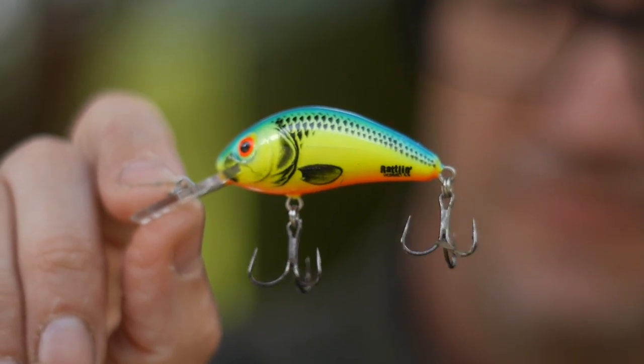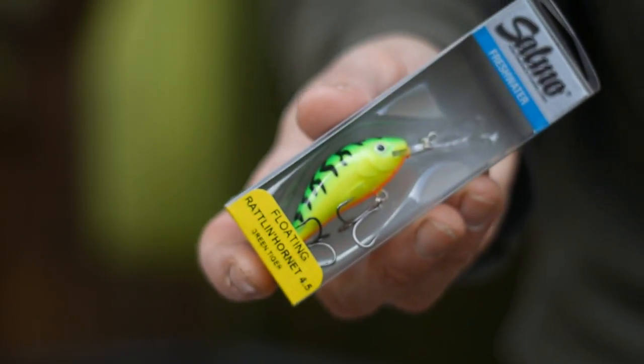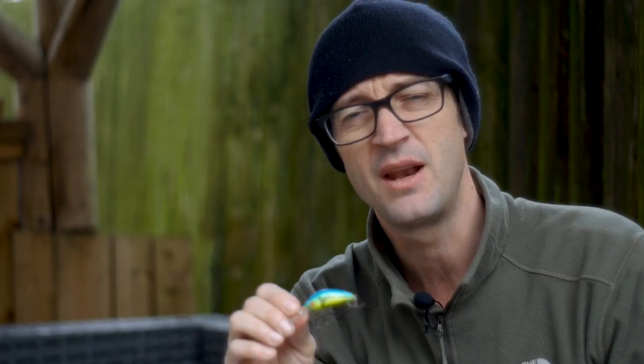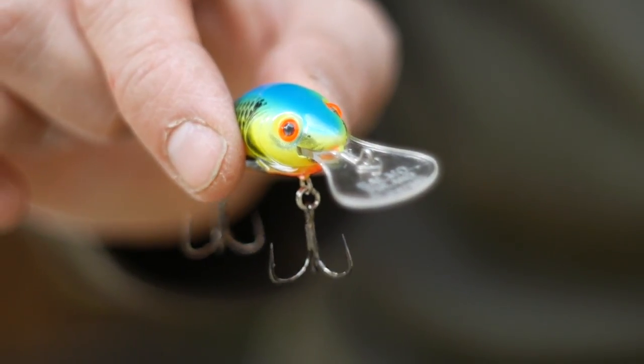I want to talk a little bit about these crankbaits. I'm using the Salmo Rattling Hornet — it's got quite a rattle to it. On the packaging it'll tell you the size, colour, and how deep it's going to dive. This one says it dives down to 1.8 metres. I used to think these were really a summer tactic, cranking them fast in the top layers of water. But what I've learned in the last couple of sessions is that you can actually fish these really quite slow.